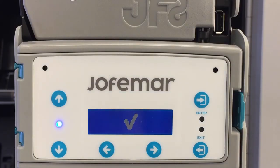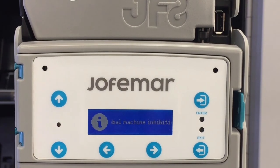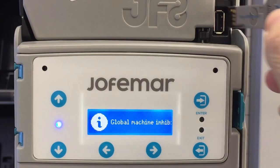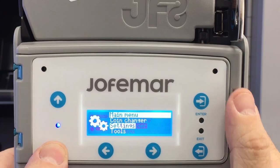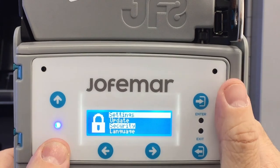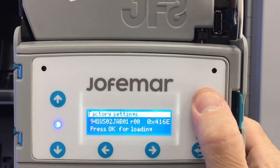Now, the second part is to install the coin configuration software. After you installed the software for the programming of the JF8, get the pendrive, put it in the pendrive port, go into program, scroll down to settings, enter, scroll down to update, then scroll down to factory settings. Here, you just press OK.